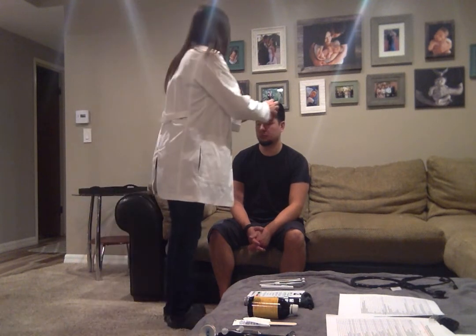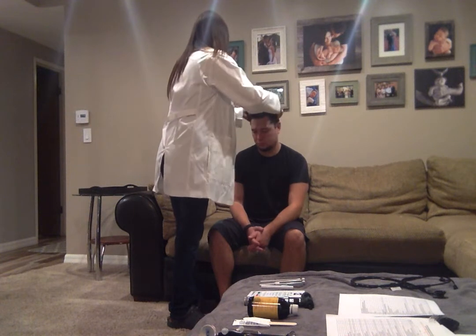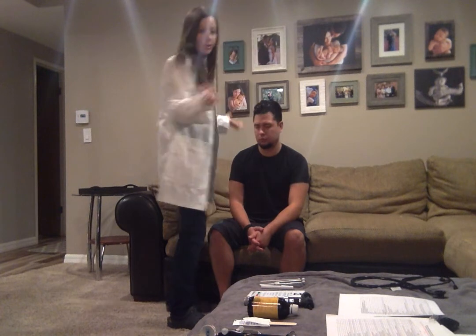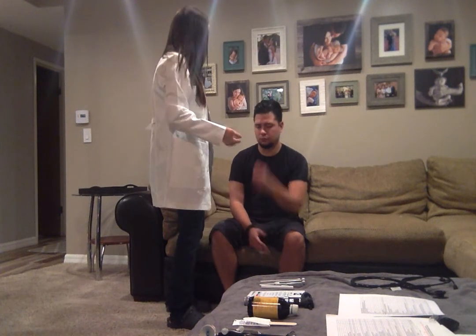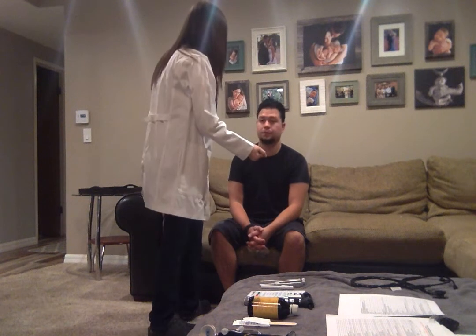First I'm looking at the scalp, palpating for any deformities. I'm looking for any masses or any lesions. If I see any lesions, we would be measuring those — looking at contour, shape, color, those kinds of things. Any tenderness there? No. Okay.